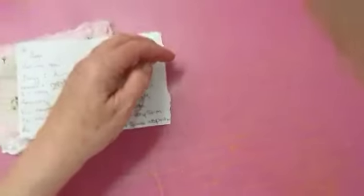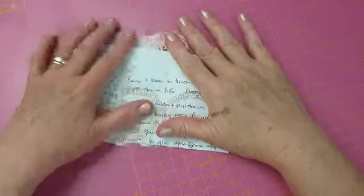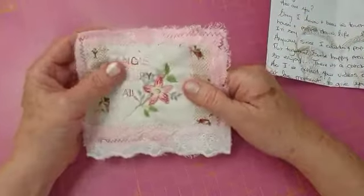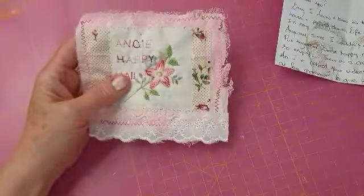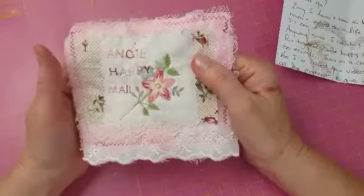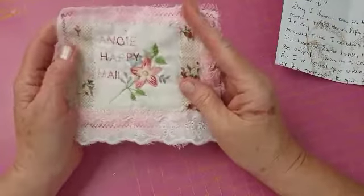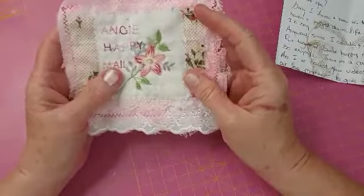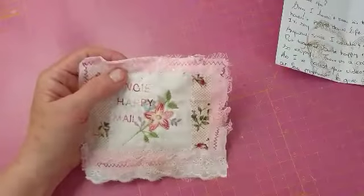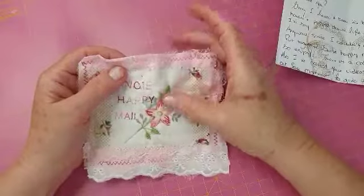Hi everyone, it's me Angie. I'm back, how are you all doing? This is the fourth attempt at this video — I'm not doing very well tonight but I'll give it my best go anyway. I've had a parcel, a little bit of happy mail from the lovely Colette, my best friend in the whole wide world, so I just wanted to open it on camera. This is my fourth attempt and I couldn't open the bag on camera because my address was on the front and her address was on the back.